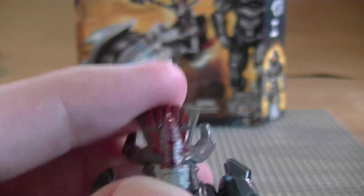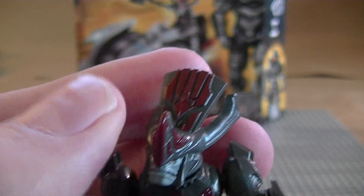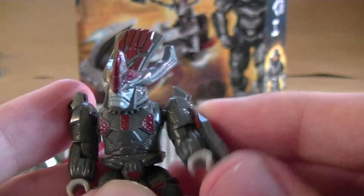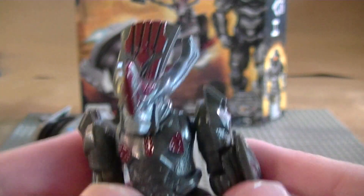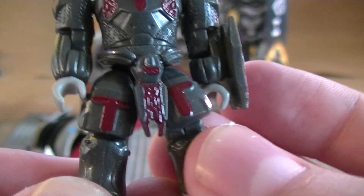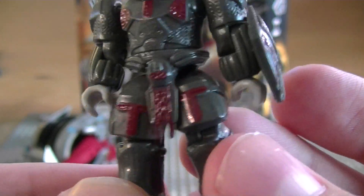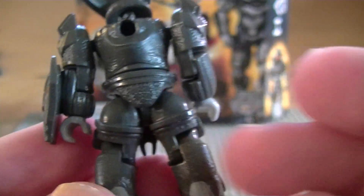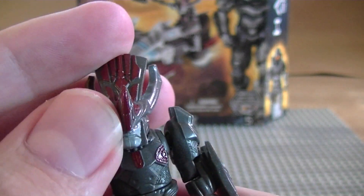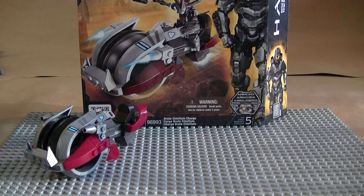The helmet is what amazes me the most — it's a little rubbery so you can move it around. His head swivels very well, nothing catches or gets in the way. He even has a little forearm guard — it doesn't come off but it's really cool, kind of similar to the hunter's shield just a lot smaller. He has red detailing down the front — he's really, really cool, one of my favorite figures.